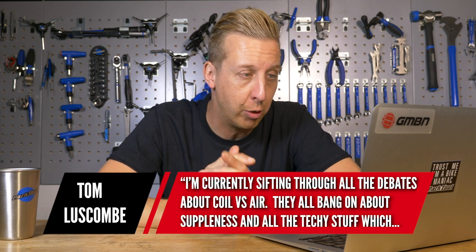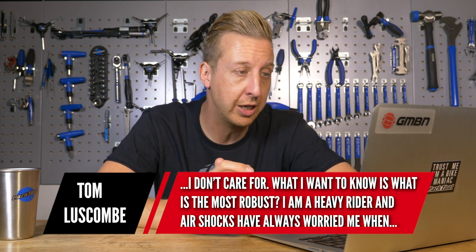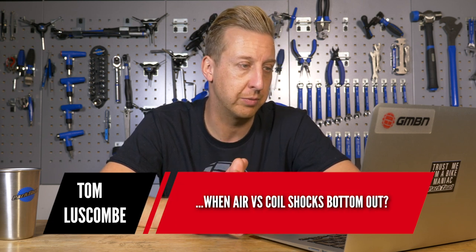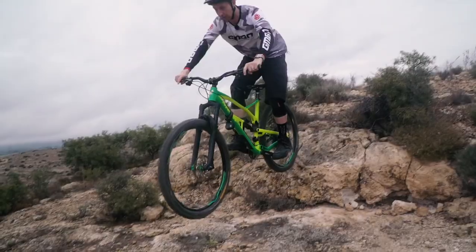Next question from Tom Luscombe: Currently sifting through all the debates about coil versus air. They all bang on about the suppleness and all the technical stuff, which I don't care about. What I want to know is what's the most robust? I'm a heavy rider and air shocks have always worried me when bottoming out. Would a coil be more robust than air and less prone to damage? What are the issues when air versus coil shocks bottom out? Coils ultimately have the most supple response because they're not trying to override anything — it just is what it is. Whereas air springs have to override the negative air charge to start working well, which is why you see bigger negative air springs on modern suspension. Get it out of your head that bottoming out is a problem — it is not. They're designed to bottom out when they reach the end of travel; you will not damage them. That is what they're designed to do.